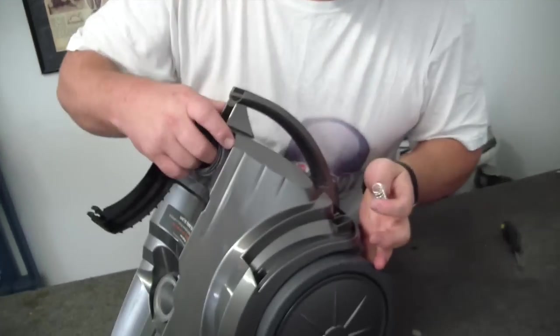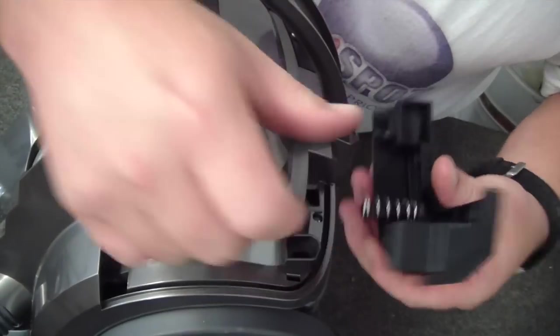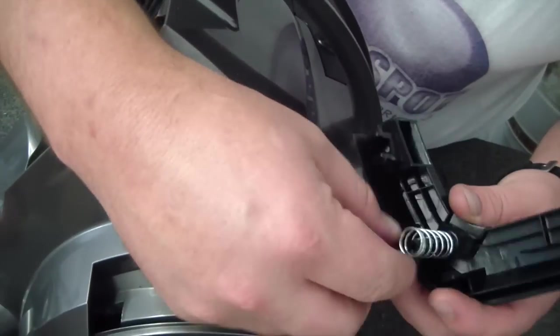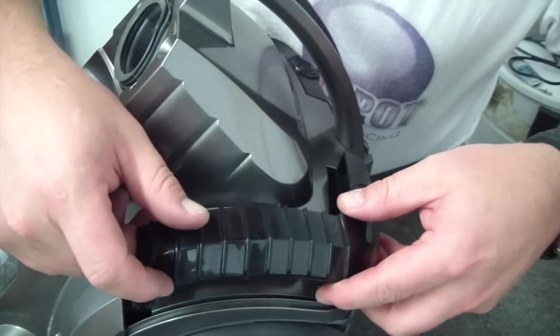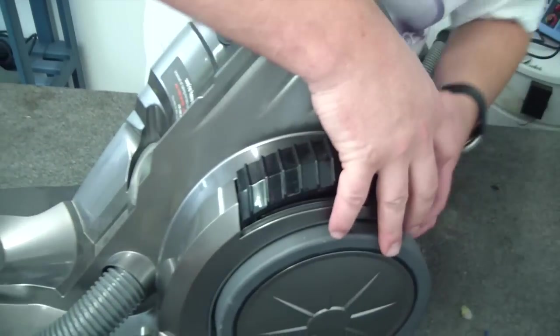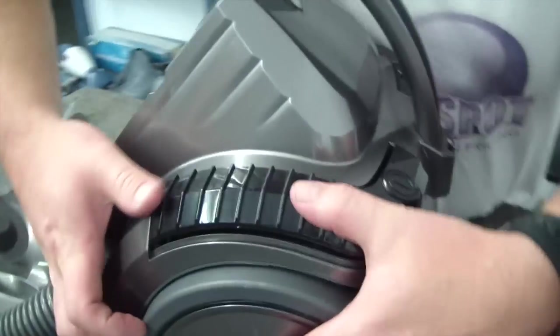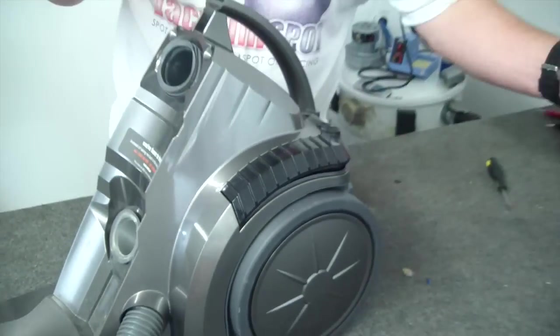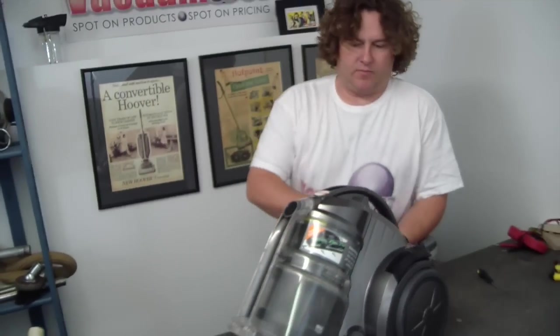Same on this side. Now this side, the spring does go over the long one, and that lines up with the actual switch actuator. So we'll press this in. There we go, and then the front in as well. Perfect.